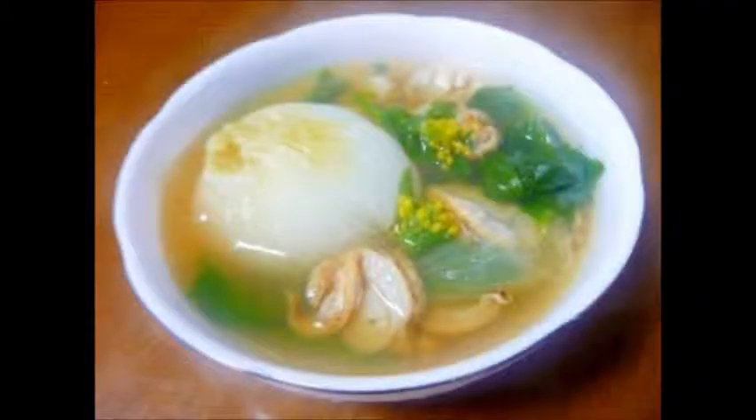New onion whole soup. Ingredients for 3 people: 3 new onions, nanohana 1 pinch, 20 baby scallops, 3 cups water, 1 consomme cube, a little salt, and pepper. Procedure: step 1, peel the onions.